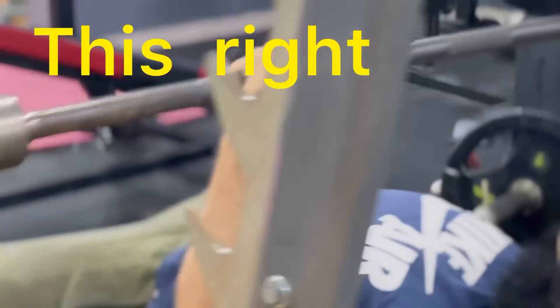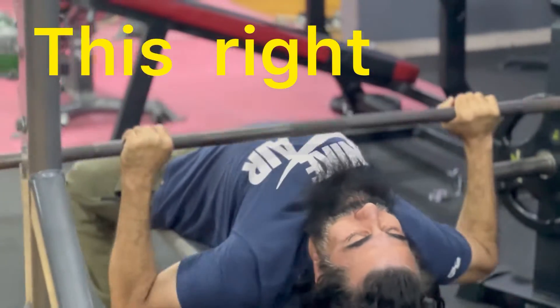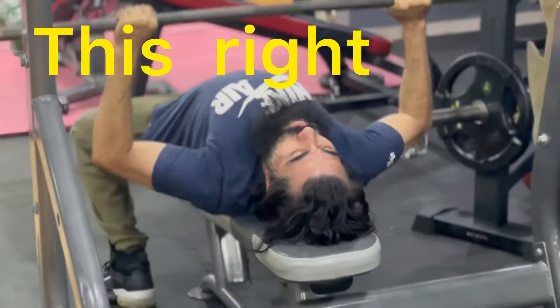We are going to be in the shoulder. If you want to use the shoulder, you can use the shoulder. If you want to use the elbow, you can use the chest to the shoulder. This is correct.